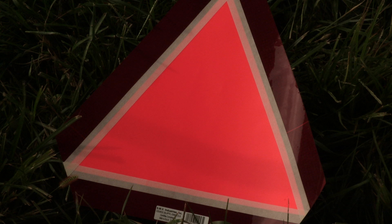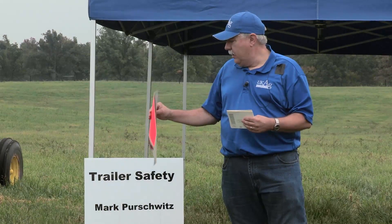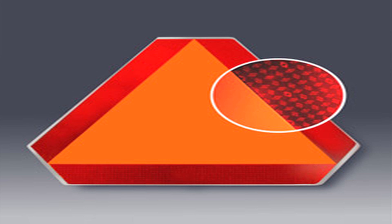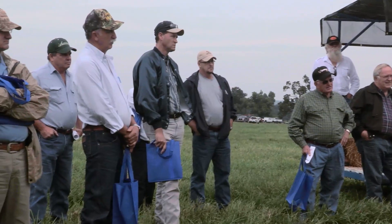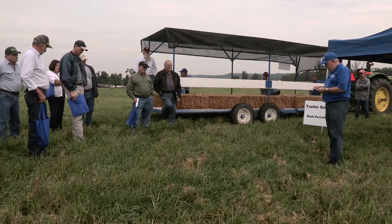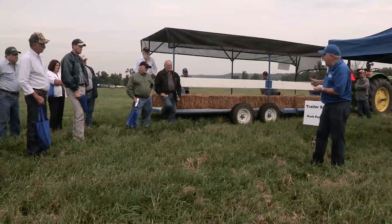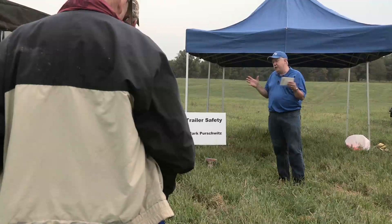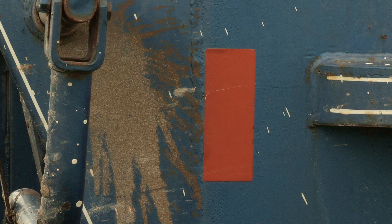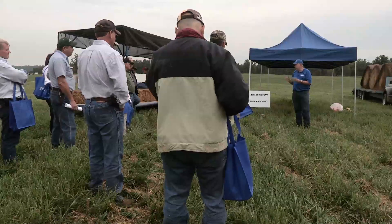It's very difficult to get an SMV emblem to last more than two or three years before it starts to fade. What I have here is a decal kit I bought at Tractor Supply — you can renew your SMV emblem. That's the first thing you should have because it is the law. The rule of thumb is to see and be seen. By doing these things, if something does happen, it'll prevent problems and show you've made a good faith effort to have your equipment visible.